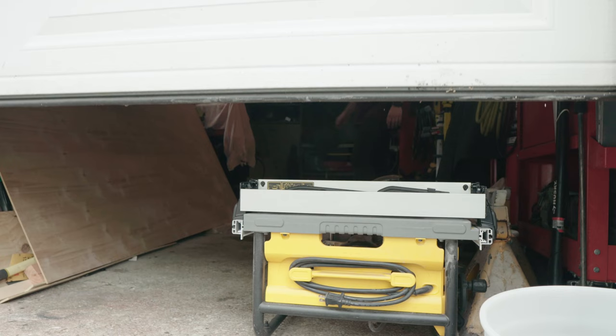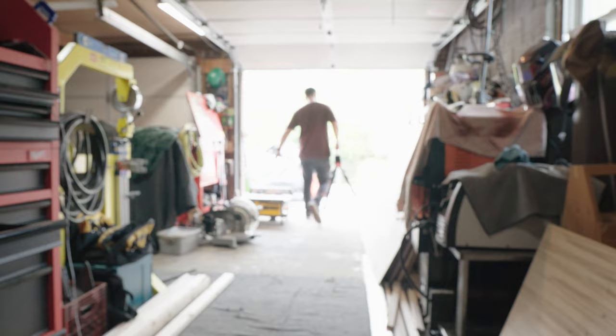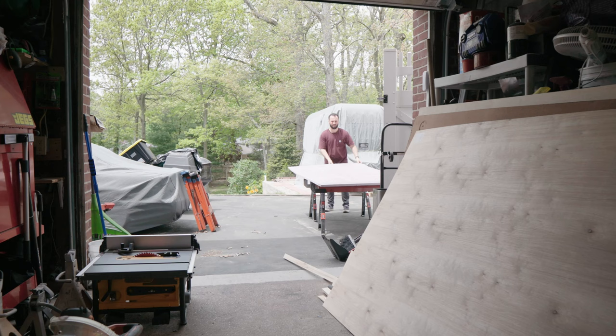What's going on guys, welcome back to the channel. On today's episode we're going to build some backyard games to expand our small business. The two games I'm going to build in this video are Connect 4 and Jenga. Obviously being that these are outdoor games, they're going to be giant versions of both.